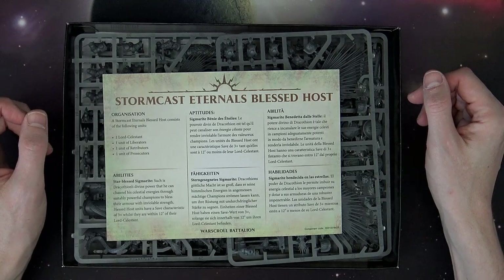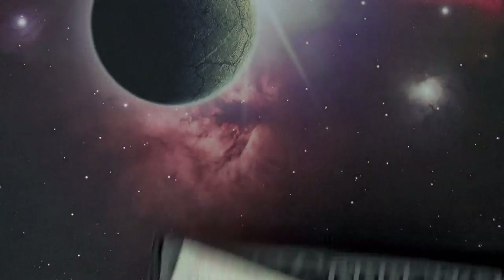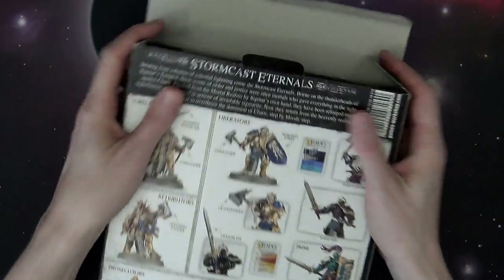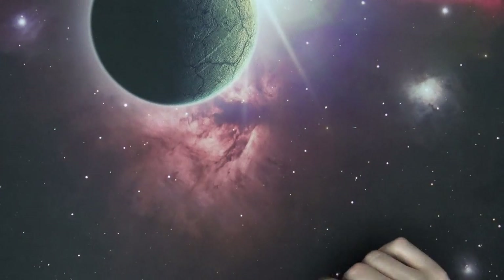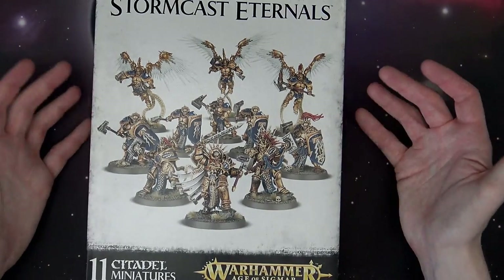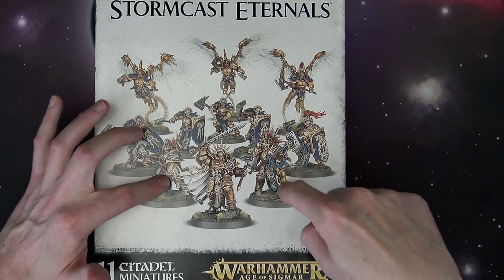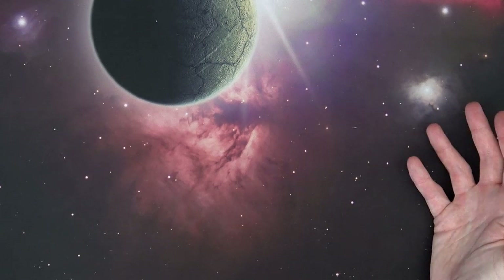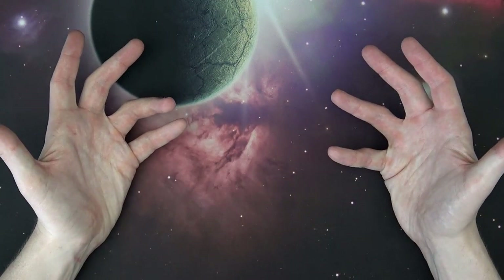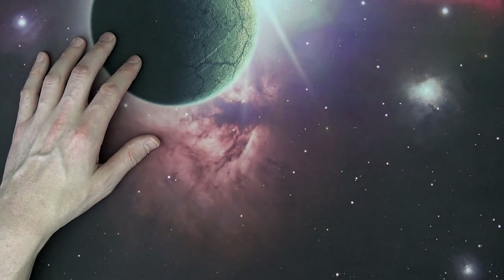Here is the formation — within 12 inches of the Lord-Celestant, units have a three-up save. Space Marines just got Space Marine-er! I can see a lot of people picking this one up. Also remember this set is a great addition if you have the starter set, because it gets you up to a full squad. You get two Liberators, but you need five to pay the points — same with Prosecutors. So this is actually a great pickup. Retail is $85 and it books out to $116.